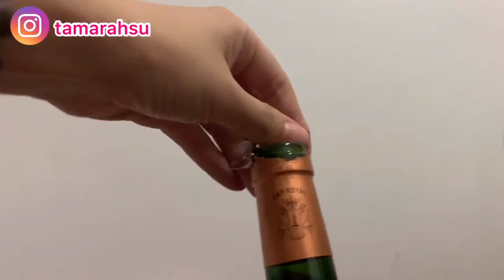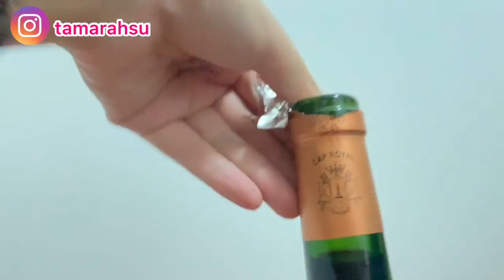Yeah, it's so pretty! I just opened it — it's 2016 — and now I need to use this one.